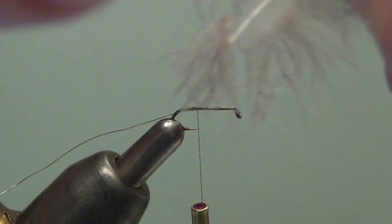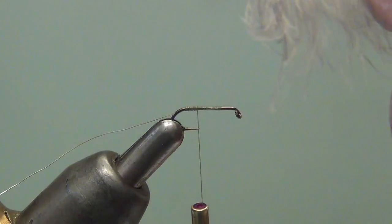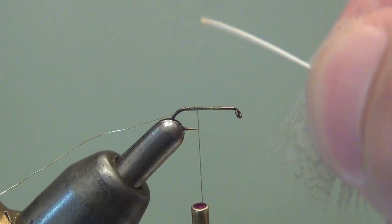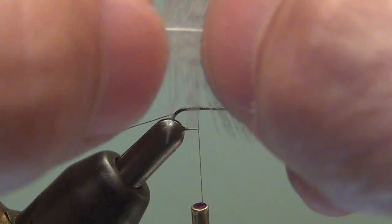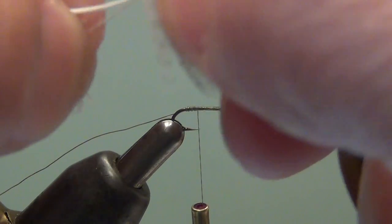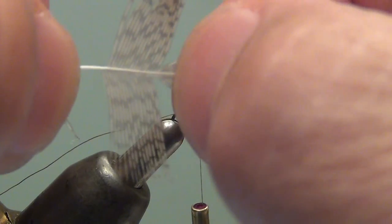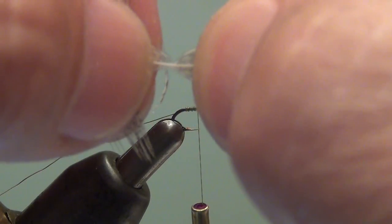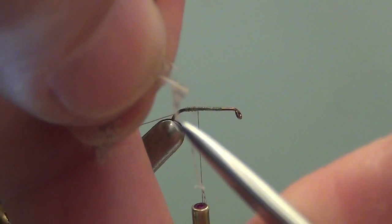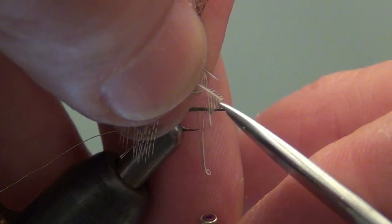I'm going to prep this by tearing the fluffy material off the bottom. I'll try to get up high enough on the stem so that I'm past the hollow part of the stem, and take a few more fibers off. With that point established, I'll stroke the lower fibers down and prep the tip — stroke these away, cut the tip off square, and trim down both sides of the stem to give me a nice square tag to tie in.